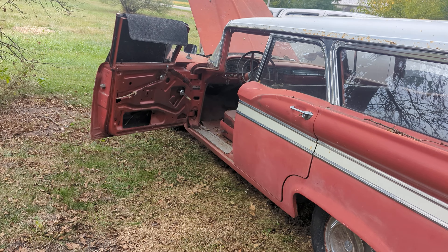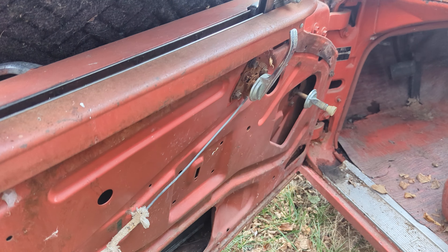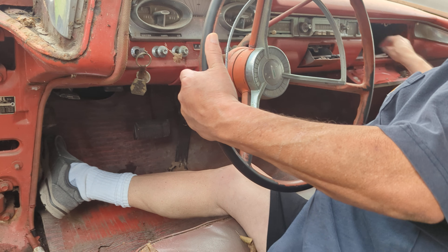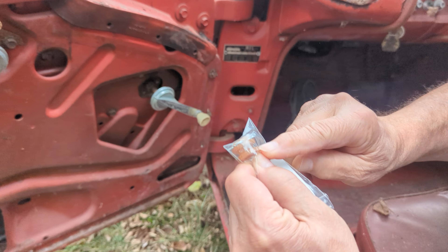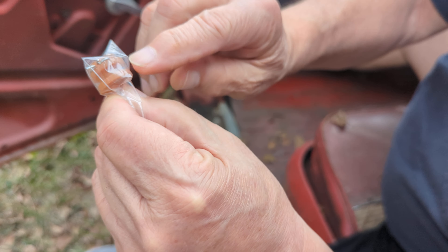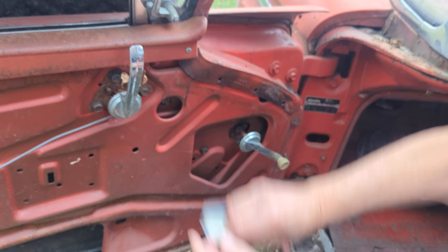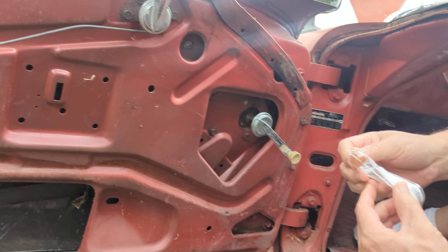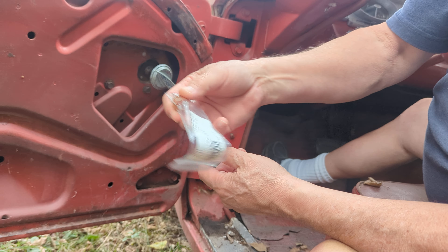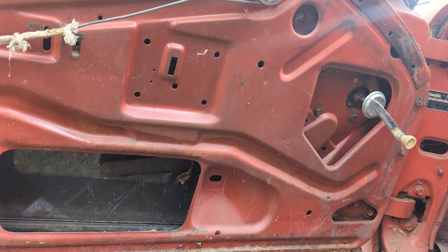I finally got the window part, I can put that back together. This little piece — what it does is when the window goes up and down, this little piece of plastic breaks and makes the clip not stay on. That's what keeps the window in and makes it go up and down. The piece was only about five bucks, but it cost me ten dollars in postage — actually I think it was only three dollars.